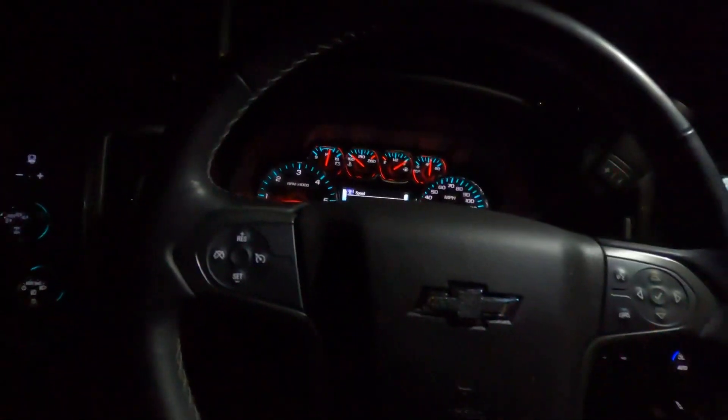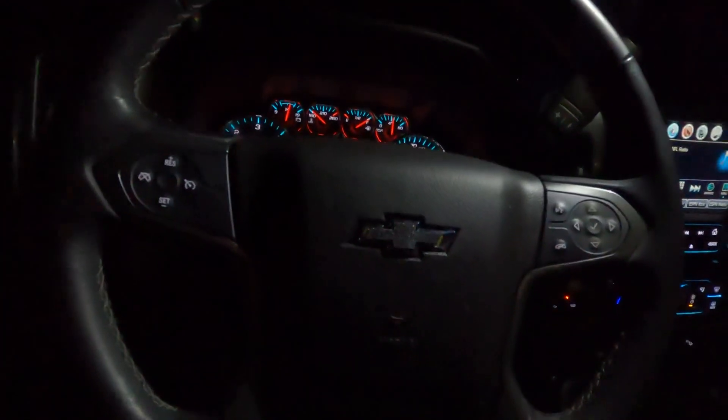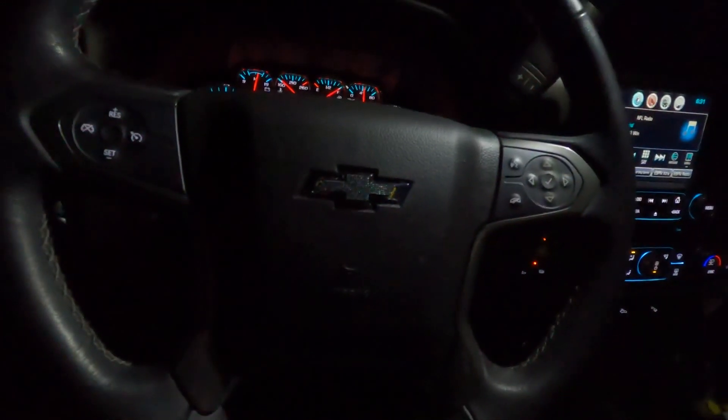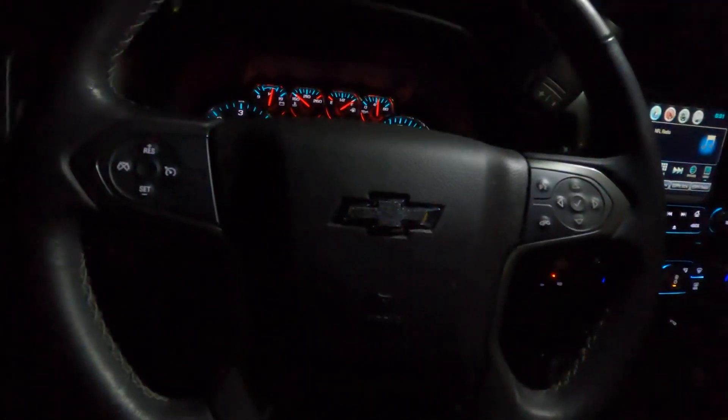I'm going to switch out to another battery. Next video will be about the headlights. Probably going to do something about these interior lights too, because they're not the brightest. We're definitely going to do the headlights as well, because they're bright and it might get a little less bright — I don't know. We'll have to see.